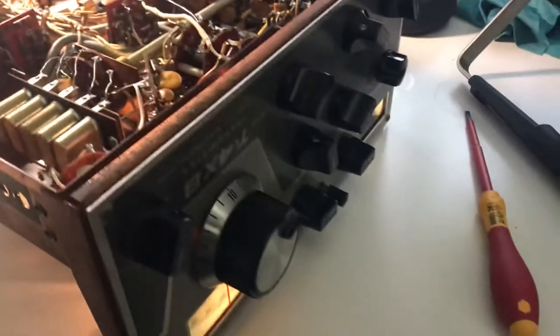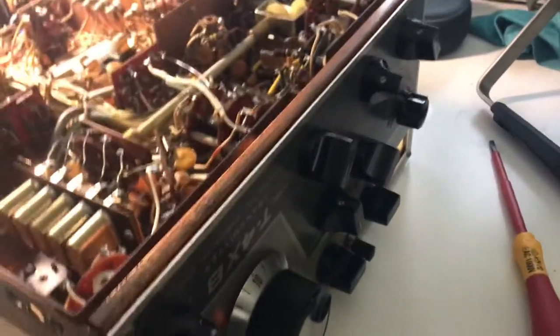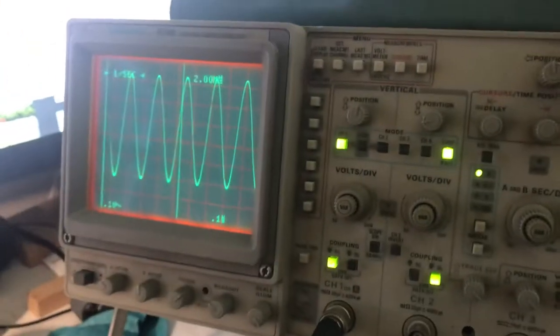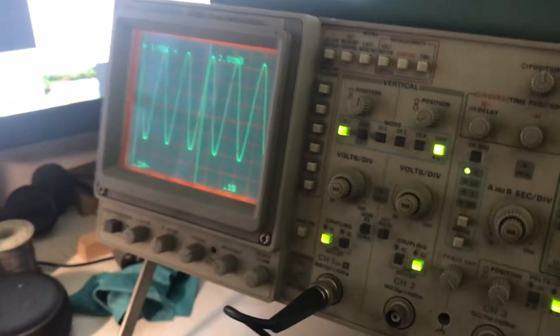Hi there. I'm going through this Drake T4XB a little more, and one thing you might need — that my friend Brenda has advised me to get — was a scope.